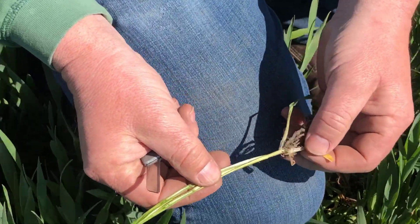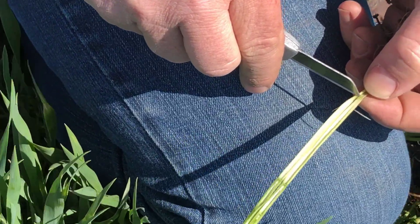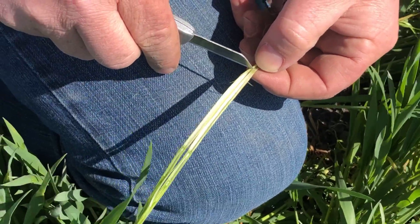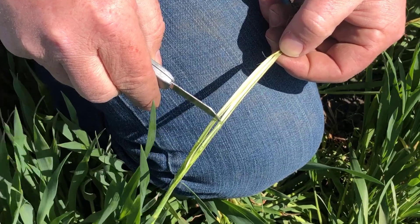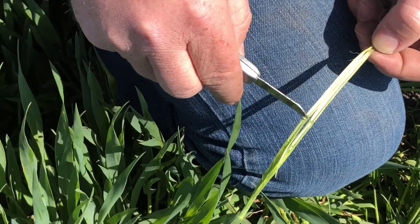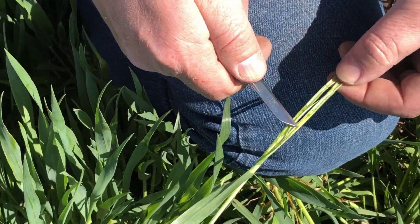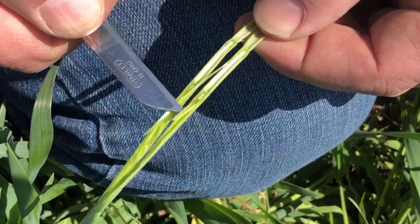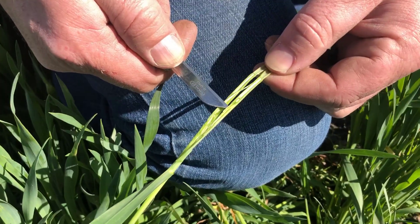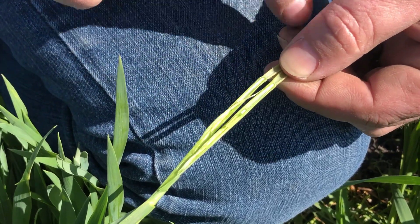I'll hold this stem open here. Down here at the bottom is our first node. And then the space in between these two nodes is called our internode space. This is node number two — this is what determines that this one is at Feekes 7. The developing head is actually pushed up right here, and you can see the little tiny spikelets on that head. This is what we've got to make sure remains viable after we have a freeze event.